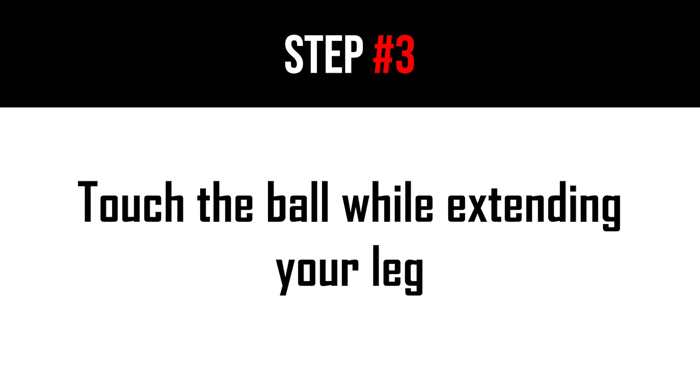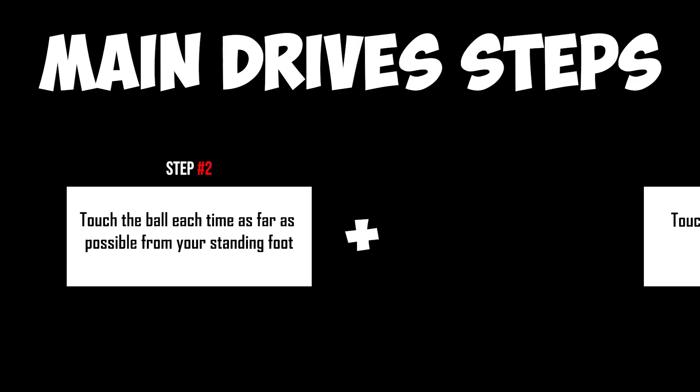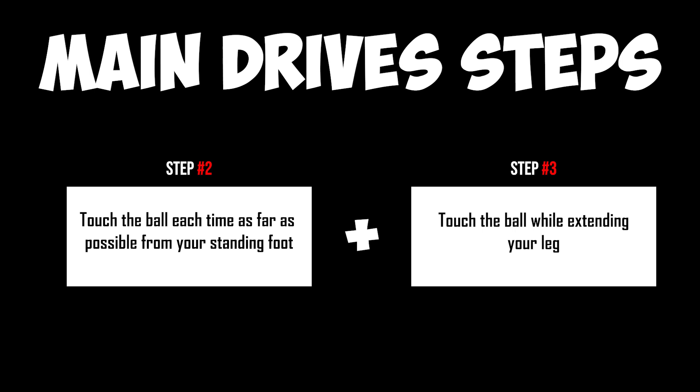The third step to drive the ball at top speed is to touch it while you're extending your leg. Having the maximum distance between your standing and driving foot while also touching it while extending your leg are the two main points that allow you to drive the ball whether in acceleration or at top speed. As you may also notice, the driving of the ball in acceleration and at top speed are kind of similar, with only minor differences.